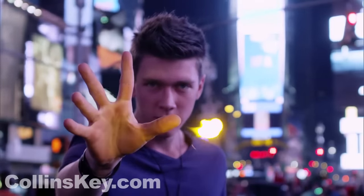To me, close-up magic is purely skill. You put hours and years of your life into learning one move. And then when you do that move, you don't want anyone to see it.